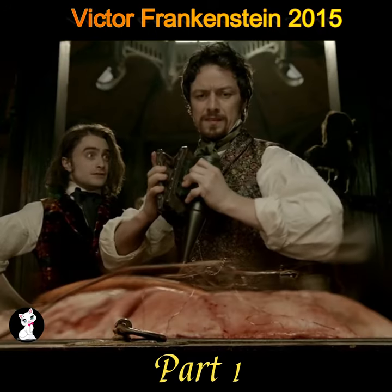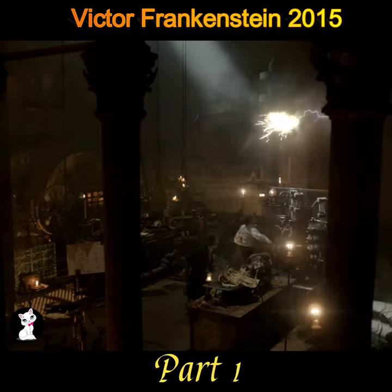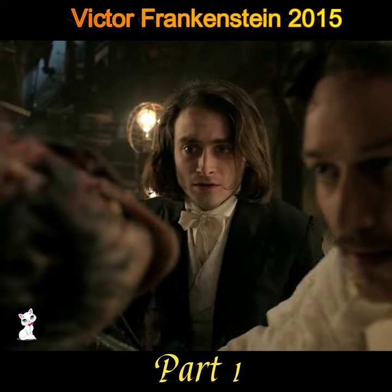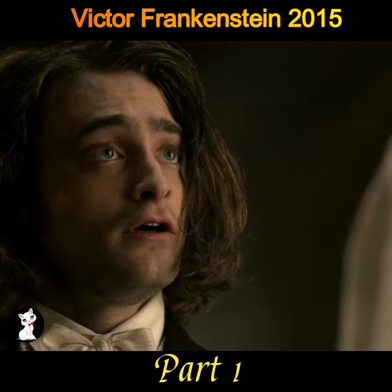However, Victor's goal is more than that. He intends to use the results of the experiment to complete a horrific experiment of reviving the dead. As the steps of the experiment are quite complicated, he needs to find a medical genius to complete it with him.